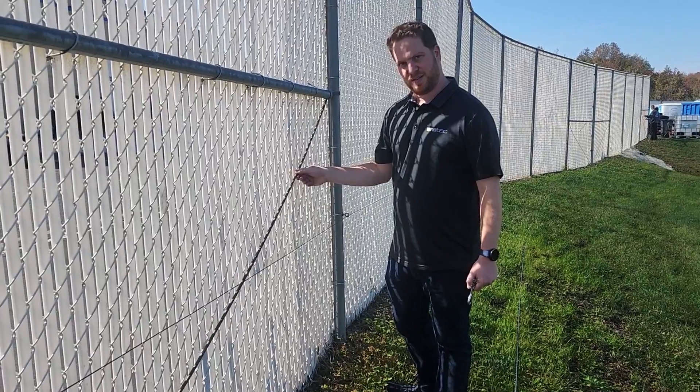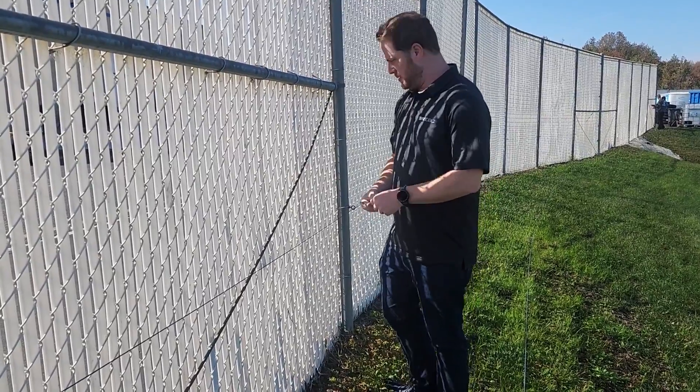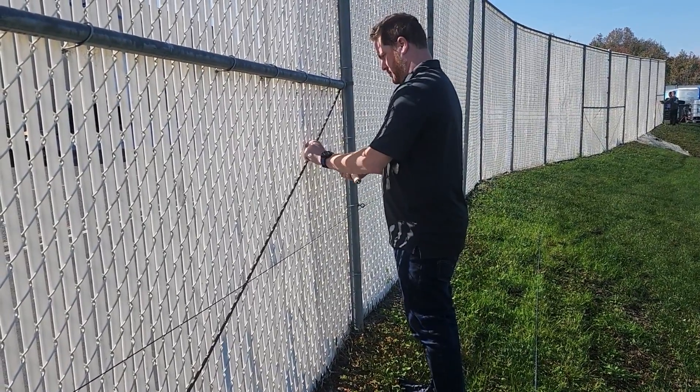Before beginning installation, find and tighten any loose fence parts. Ensure the fence is stable and secure before you proceed.